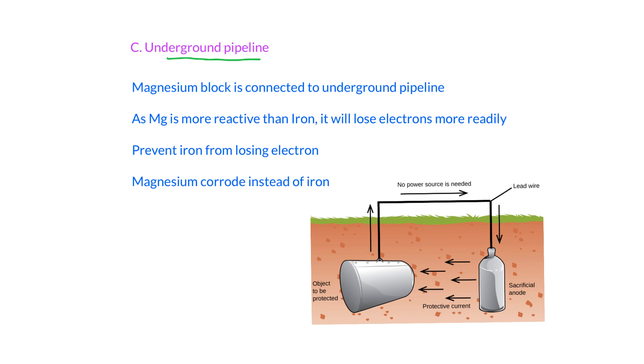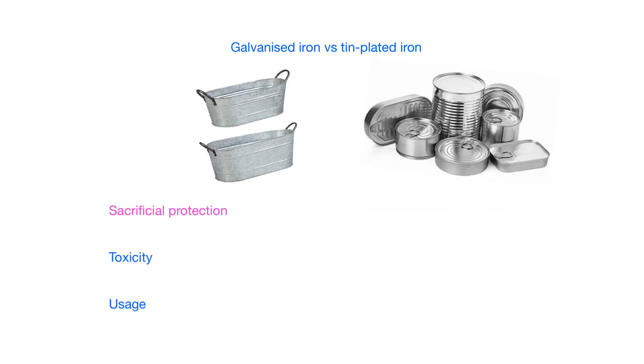Sacrificial protection is also applied to underground pipelines. Since the pipeline is underground, you cannot take it out to apply protective measures every time. Instead, the pipeline is connected to a reactive metal such as magnesium. Because magnesium is more reactive than iron, it loses electrons to the iron and prevents iron from losing electrons. This prevents the underground pipeline from rusting, though the magnesium must be replaced from time to time.